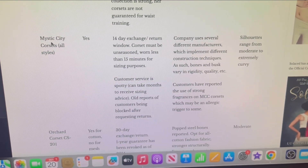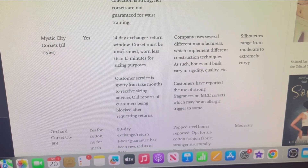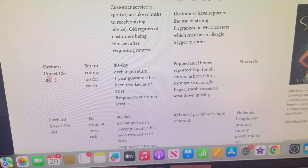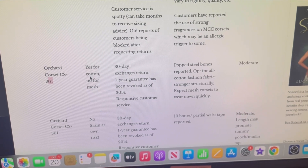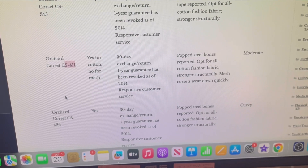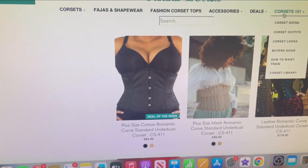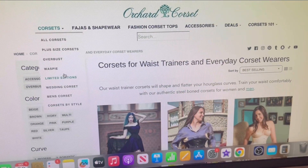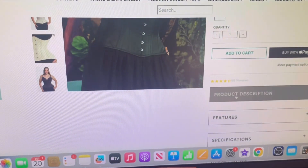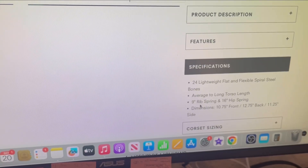Mystic City Corset — all of their corsets are good, which is why everybody keeps telling me to get one. As for Orchard Corset, I have the 201 in satin. I wasn't a fan of that one or a couple others because the rib and hip springs just aren't compatible.